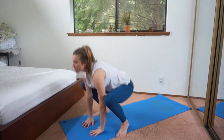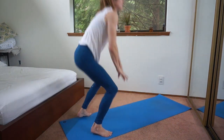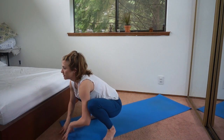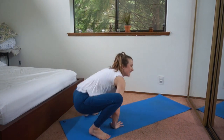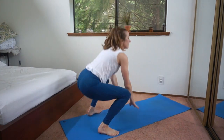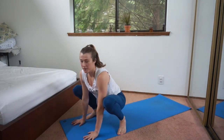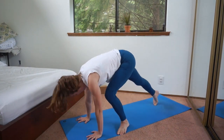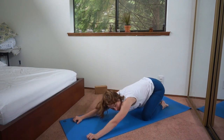Let's do six more. Go — all the way down, pause, and back up. Four, five, six, seven, eight. We did eight. Step back, plank, knees down, sit back in child's pose for a moment.